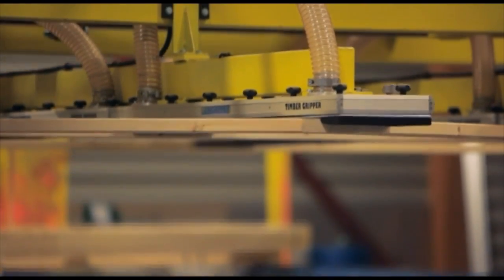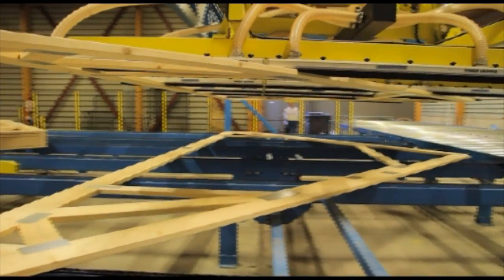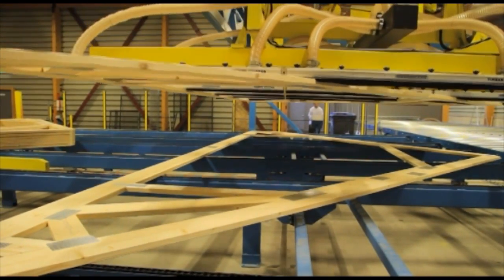The roof truss is automatically stacked. When a complete package is stacked, the operator bundles the roof truss package and places the package on a truck.